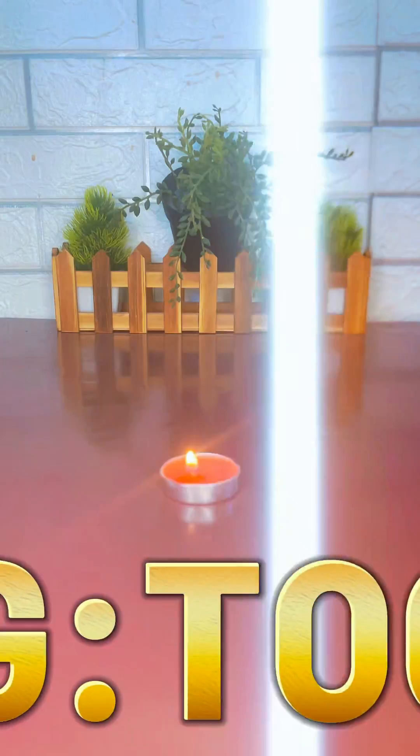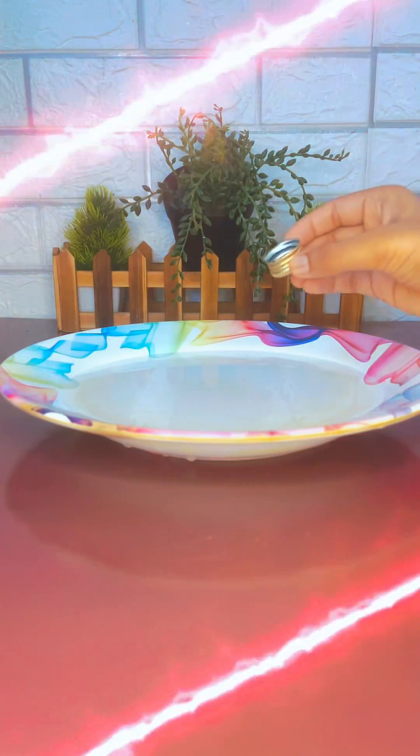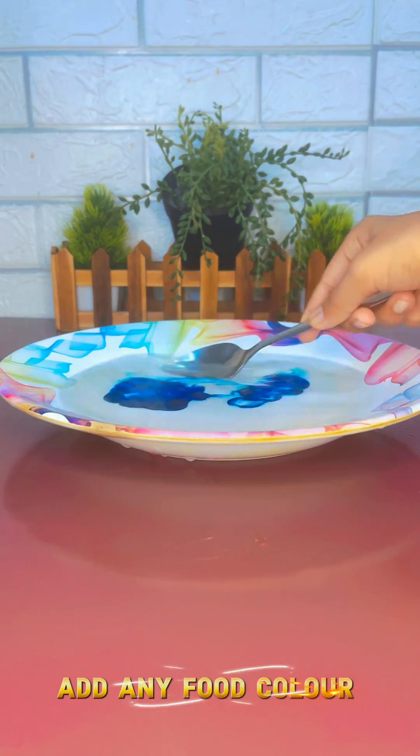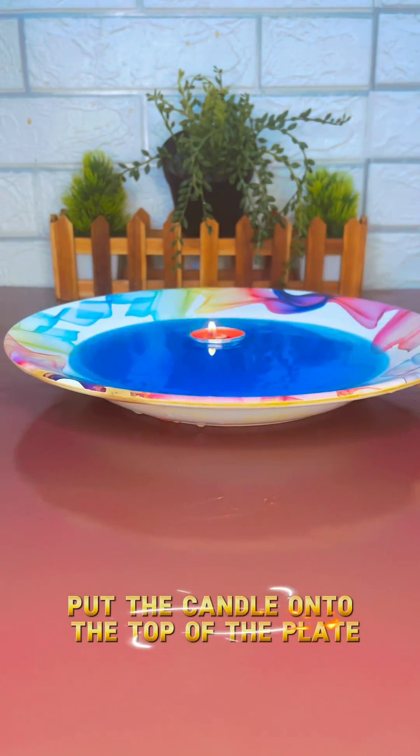Watch till the end. Warning — too cool. Bring the plate back, add any food color, mix them up, put the candle onto the top of the plate.